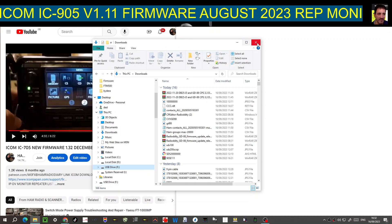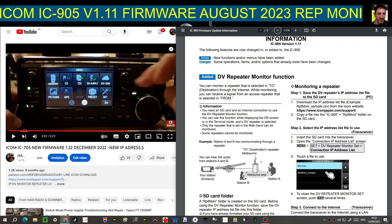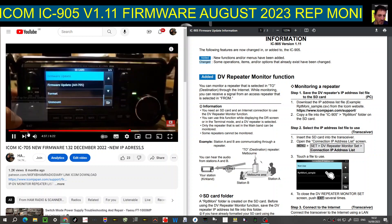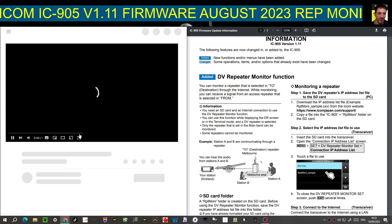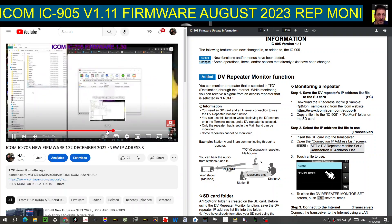There is one prerequisite: you would have had to at least once put the SD card into your 905 or 705, gone to the settings tab, then SD card. You'll need to have made at least a format and a backup at least once to have the correct folder structure so that the firmware file can be transferred properly. Go to menu, set, then down to SD card, tap the screen, and you want firmware at the top.